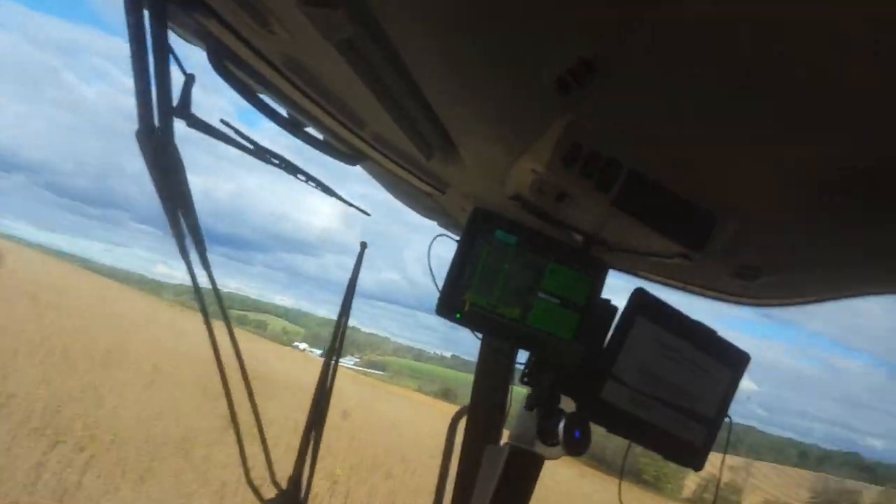If you watched one of the videos from last fall when we were harvesting down toward the real bad area — it's the same field, this is the same exact field.